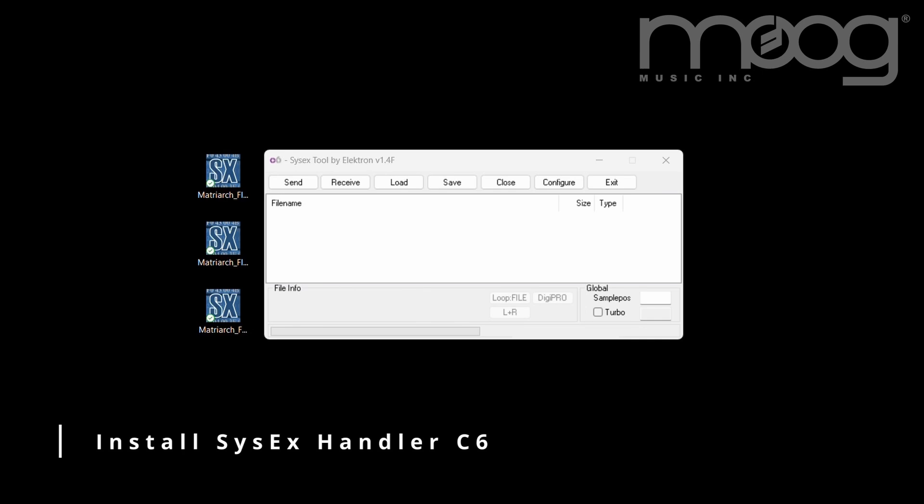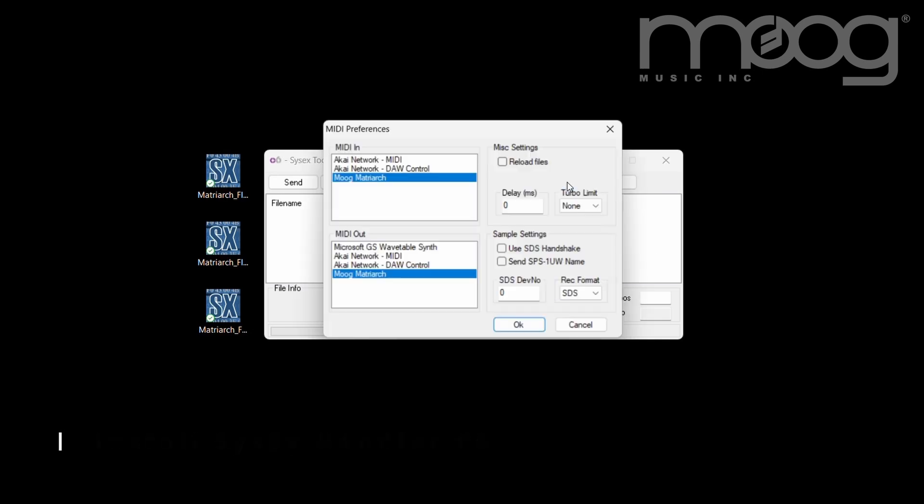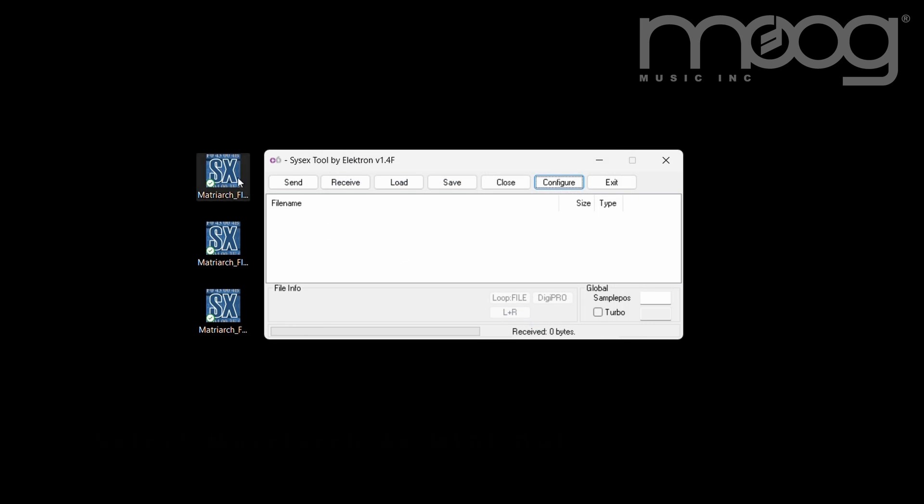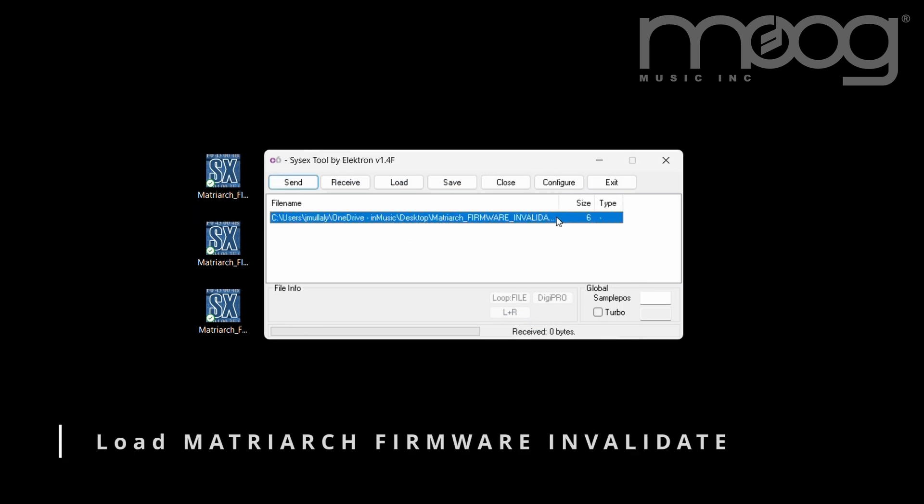First, install the Sysix Handler C6 on your computer. Go to Config and then select Matriarch as your MIDI output device. Load Matriarch firmware and validate. Click Send.